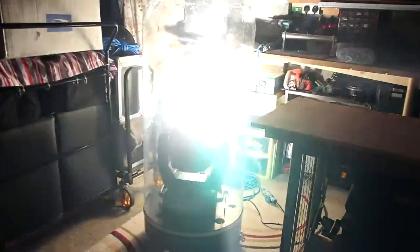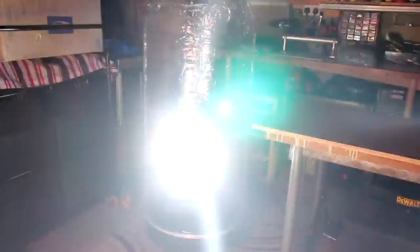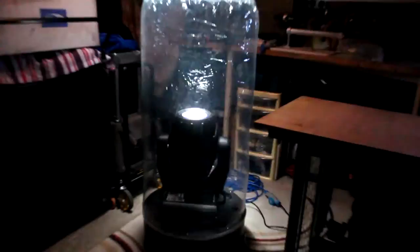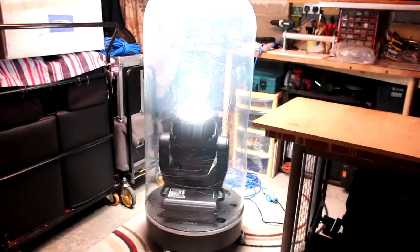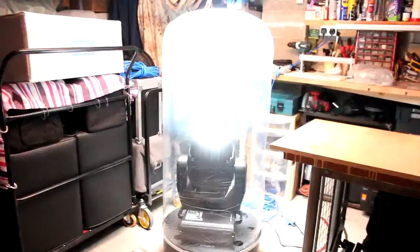As you can see, no problem with the light getting out. The dome itself turns into a bit of a light unit. My only concern was that people are going to get drawn to it and attracted by it and start poking it — you know what kids are like, and drunk adults — but that's just a risk I'm going to have to take.